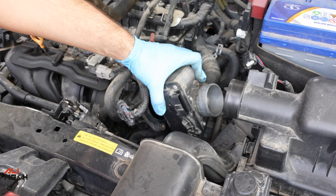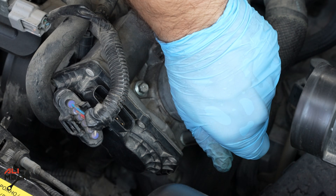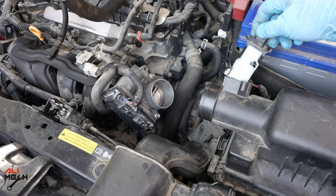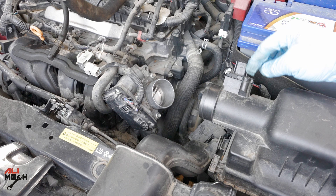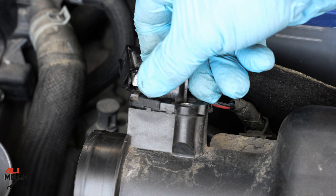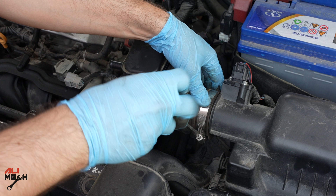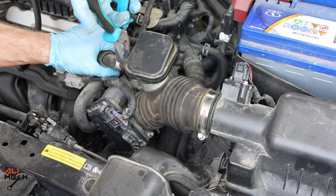When tightening the bolts back, do it in a cross pattern — tighten one, then the opposite, so it sits flush and doesn't pull to one side. Now we're going to put the wire connector back. The mass airflow sensor is dry — put it back. On the Nissan Kicks specifically, when reinstalling the mass airflow sensor, it won't sit properly in one orientation — it has to be positioned correctly. Now put the duct back.